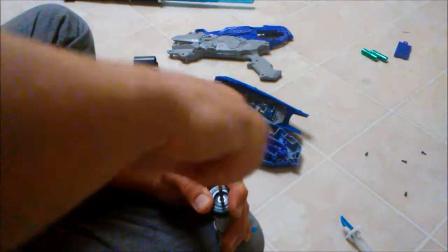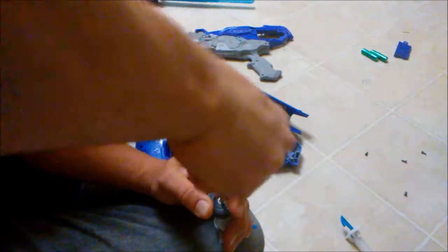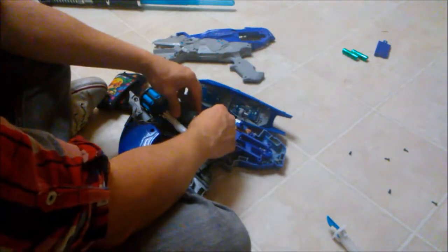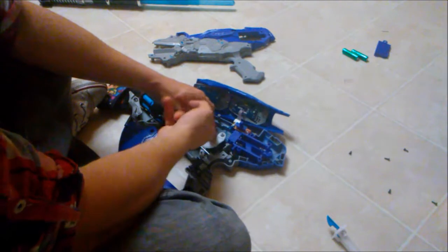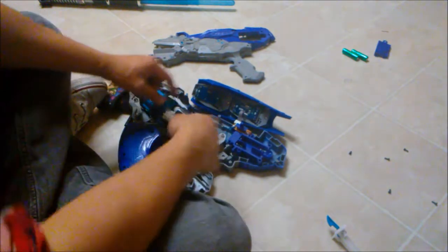You don't even have to remove any of these pieces. Just take your tube, put it in there, and then you kind of want to lift it up over the thing. When you want to take it out, you just lift it up over the thing.